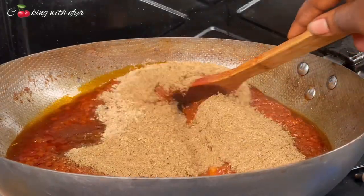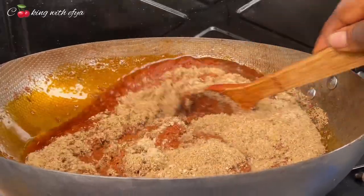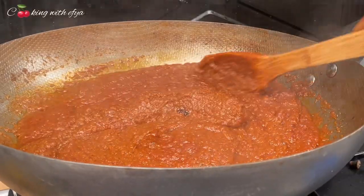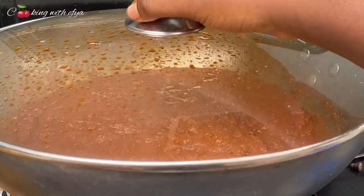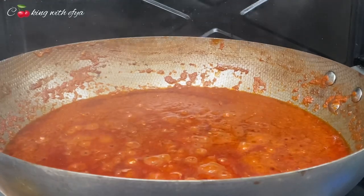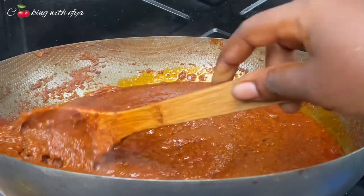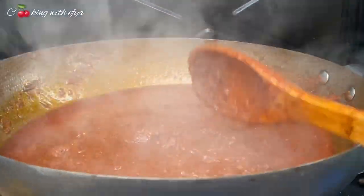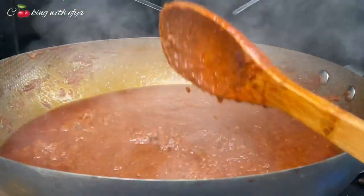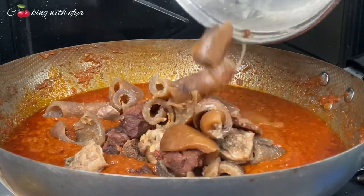What is Ghana watches tea without these two ingredients? Watches tea without shrimp powder or fish powder will not give you the street watches tea taste that you are looking for. Without these two ingredients your stew will taste like a regular stew, so kindly note this — it is very important. After five more minutes of adding the fish powder, go ahead and add in your meat.